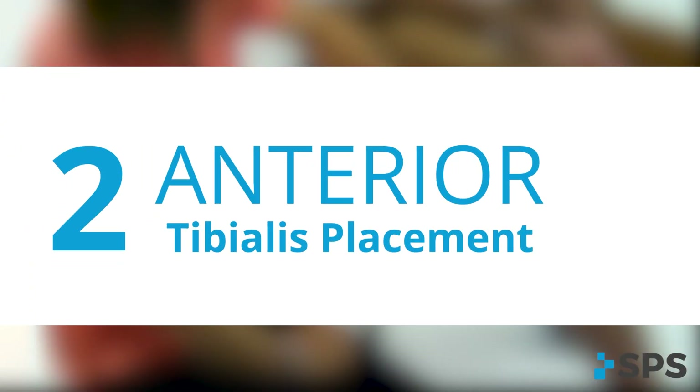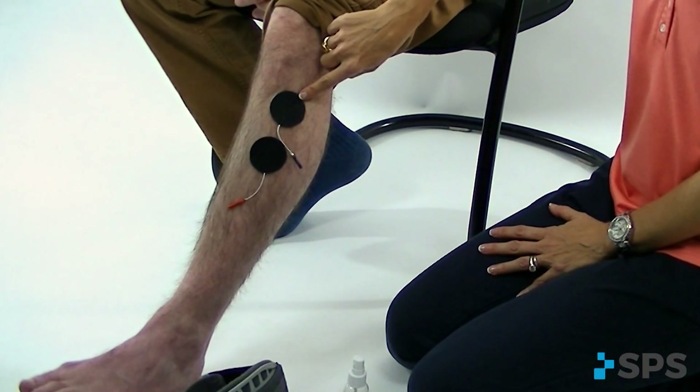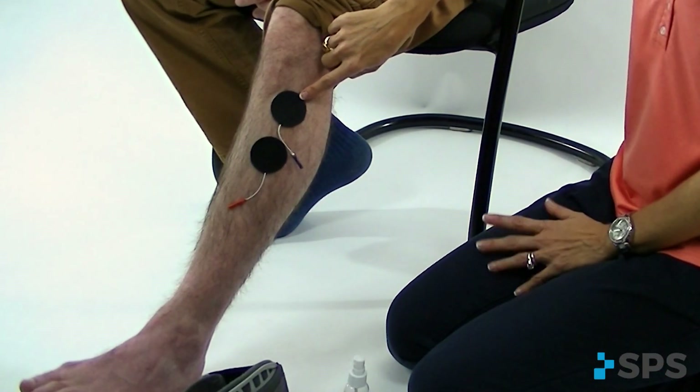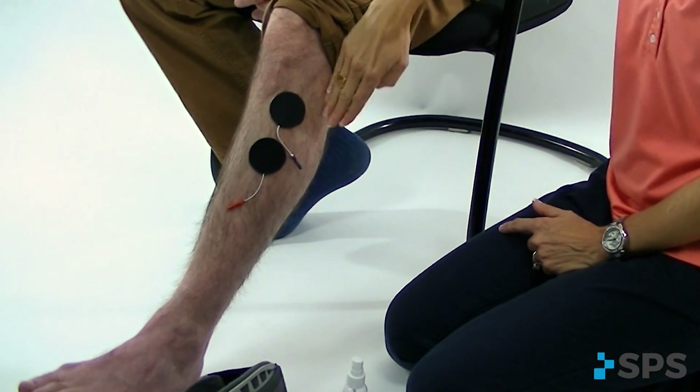Our second electrode option is going to be anterior tibialis electrode placement. You're just going to stack the two electrodes so that the black electrode is superior to the red electrode. This is going to give you stimulation through that muscle going directly to the deep nerve for more dorsiflexion, avoiding that superficial nerve.